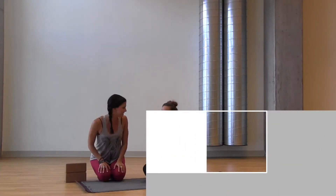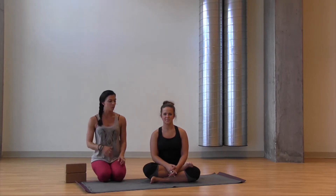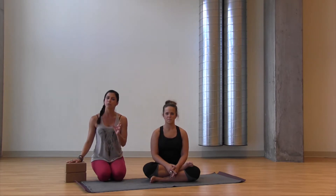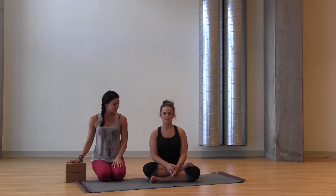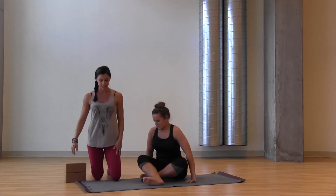Hey everyone, we are here with Allison today. We are going to work eight angle pose. We're going to warm the hips up, warm the hamstrings up, and get you right into the posture. You will need two blocks. We're going to take a couple different variations at the end with the pose to see which one you like the best. We're going to start in a seated position, baddha konasana, soles of the feet to touch.